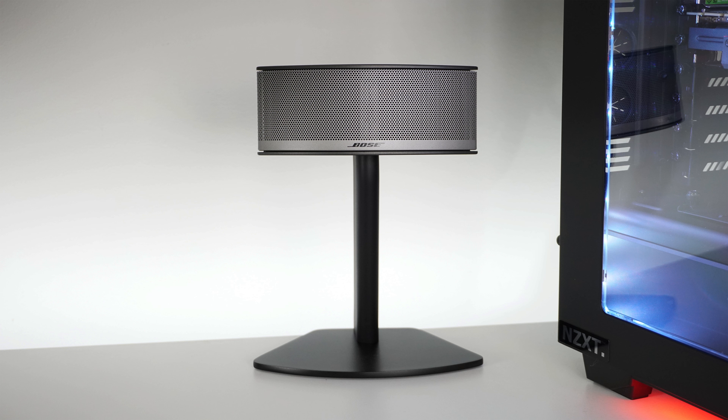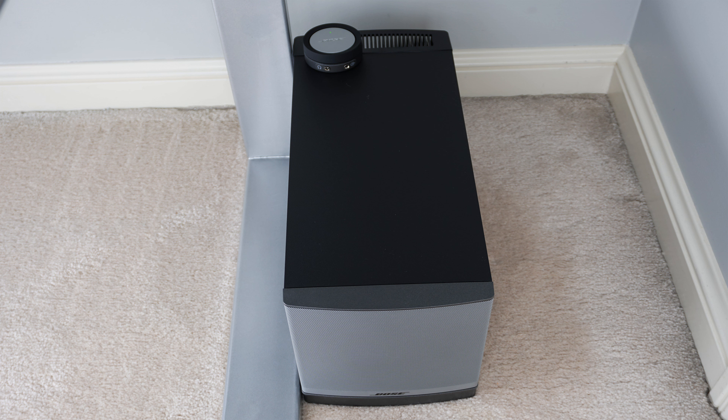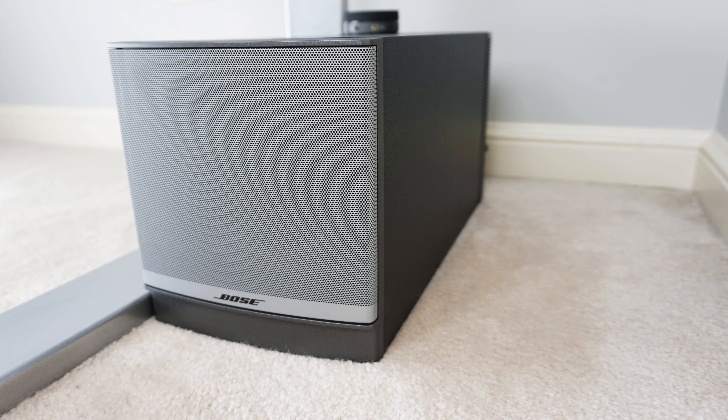Resting below the monitor are the amazing Bose Companion 5s, which pack a punch with an amazing subwoofer and two satellite speakers. With the speakers and the sub, it equals a 5.1 surround sound experience, which is great for gaming and of course music.